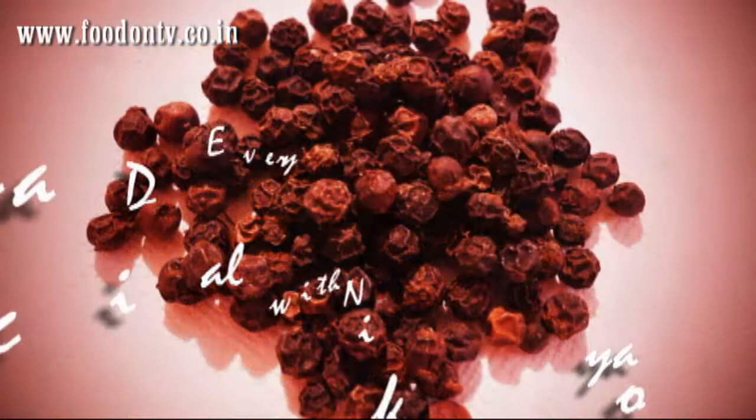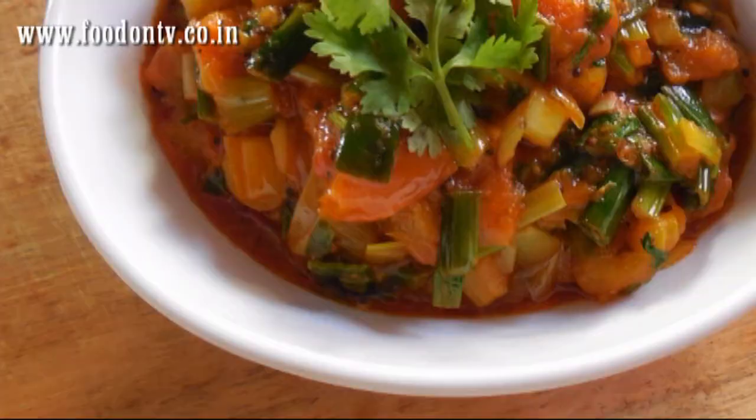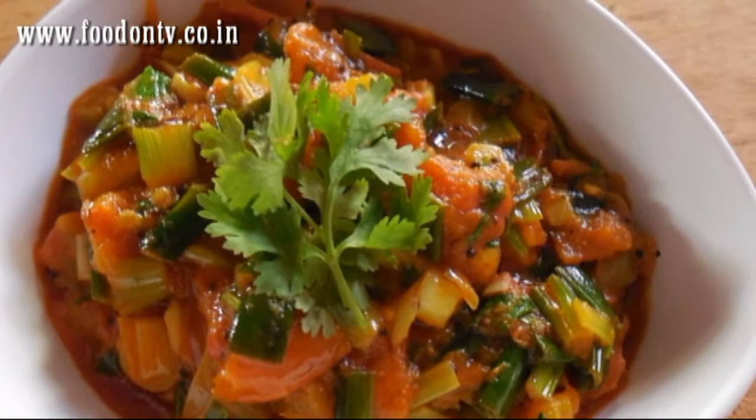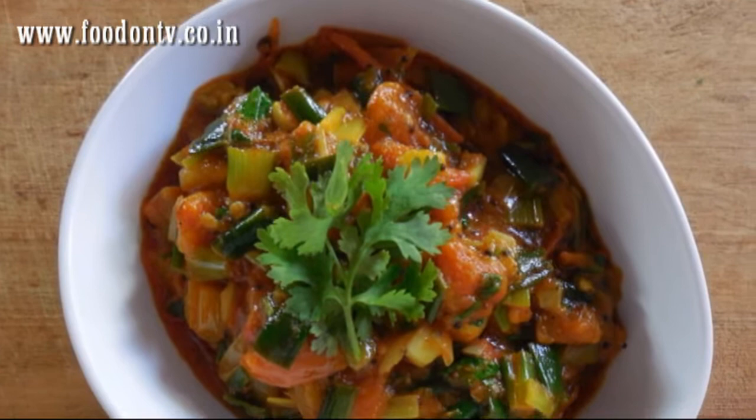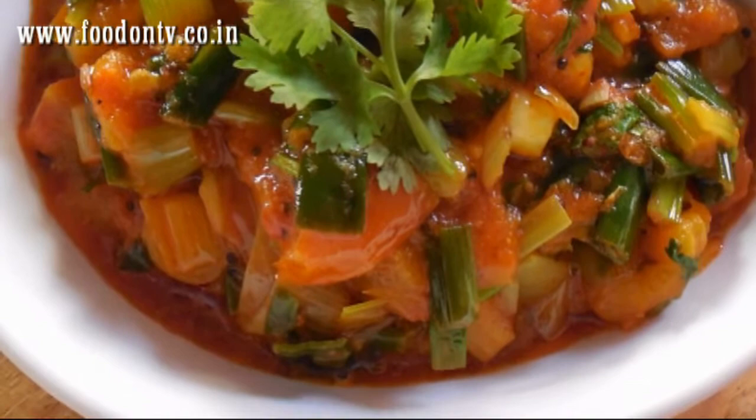Hello and welcome to the exclusive cooking show of Indian recipes. In today's episode you are going to see another exclusive recipe from my secret cooking book. I am Nikun Yosuya and this is Everyday Special. Today you are going to see Gujarat speciality — the spring onion and tomato curry. In Gujarat this curry is known as tungri tomato sauce. It is very easy to make and delicious in taste, so let's try cooking Gujarat's favorite spring onion and tomato curry.